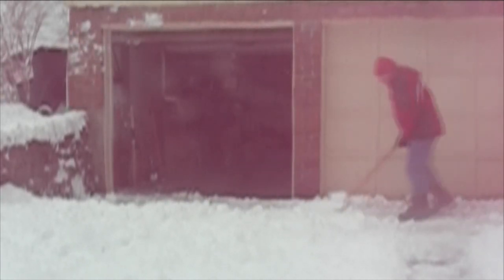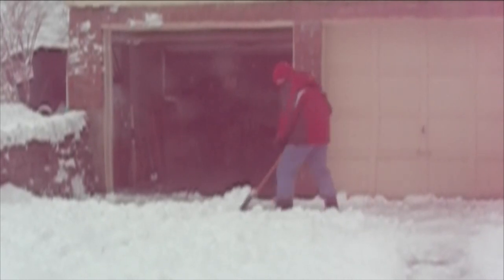Here's a perfect example of two different stupid things: thinking that you can push the snow all the way to the edge, and then kicking the shovel out of spite.